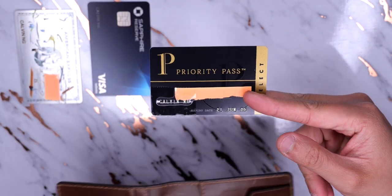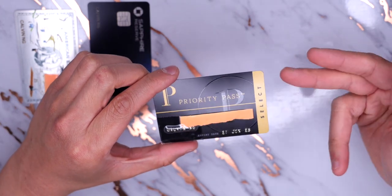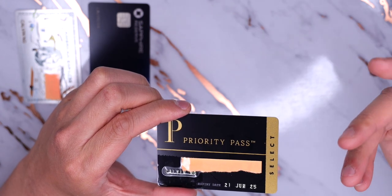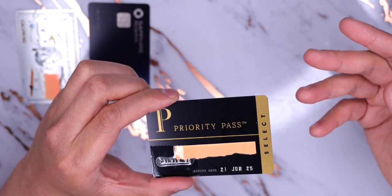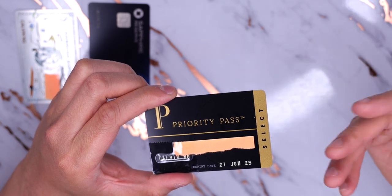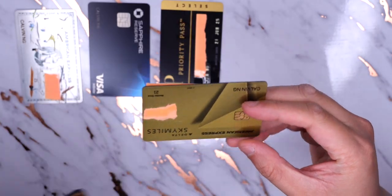The next card is the Chase Sapphire Reserve's Priority Pass — not my Amex Platinum's Priority Pass — because just in case an airport doesn't have a Delta, Centurion, or Priority Pass lounge but does have a Priority Pass restaurant, I want that option. I know it's a slim chance, but it's possible. I know that since the shutdown basically every place takes the digital version of Priority Pass, but I still want to keep this card physically on me just in case.